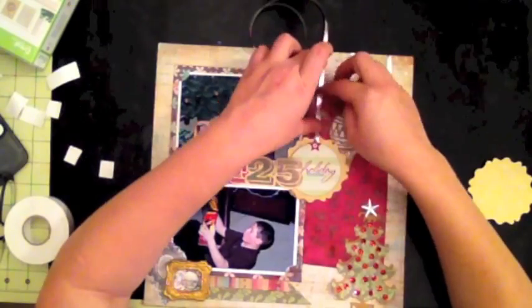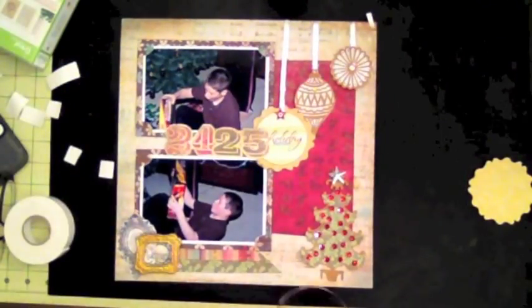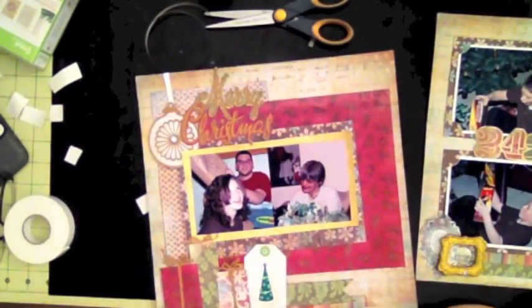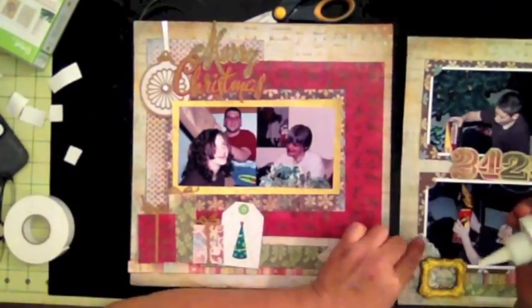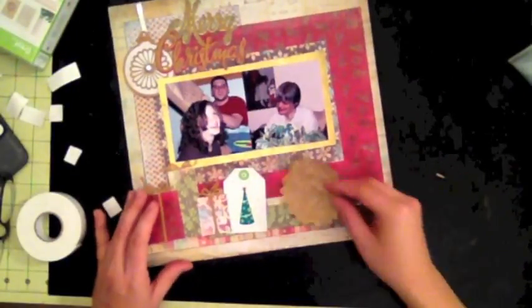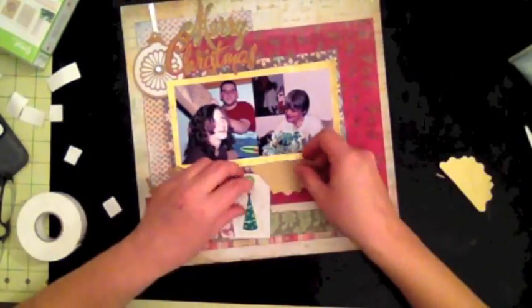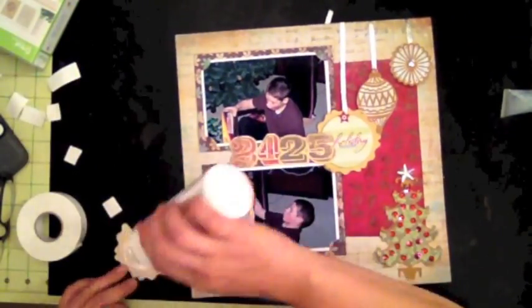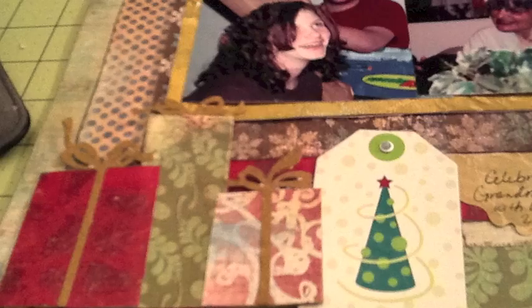I decided to do the same thing with the Holiday chipboard element. Notice all my elements are in threes or odd numbers — so instead of leaving two ribbon strips, I put three. To tie in the second page and the first page, I did the same thing with the embellishment next to Merry Christmas. That rounded shape from the Spellbinders die I cut in half and laid it underneath the layers. You really want to make it cohesive — touch your elements close together in groups. Here's the finished layout — I hope you enjoyed this tutorial and thank you for watching!